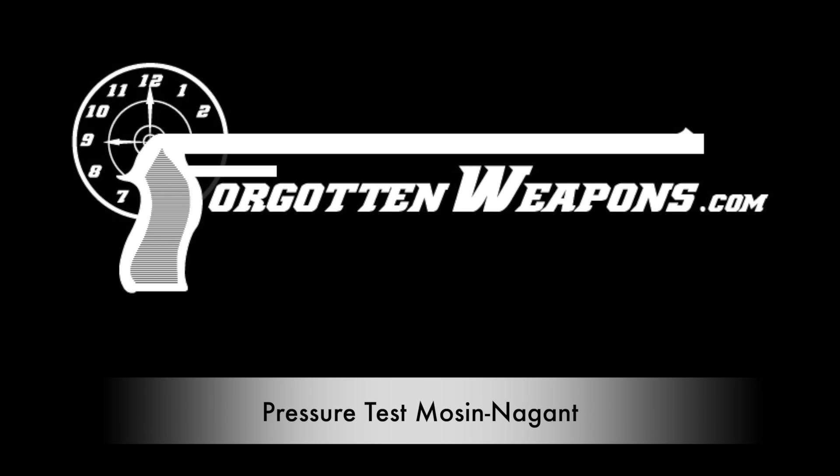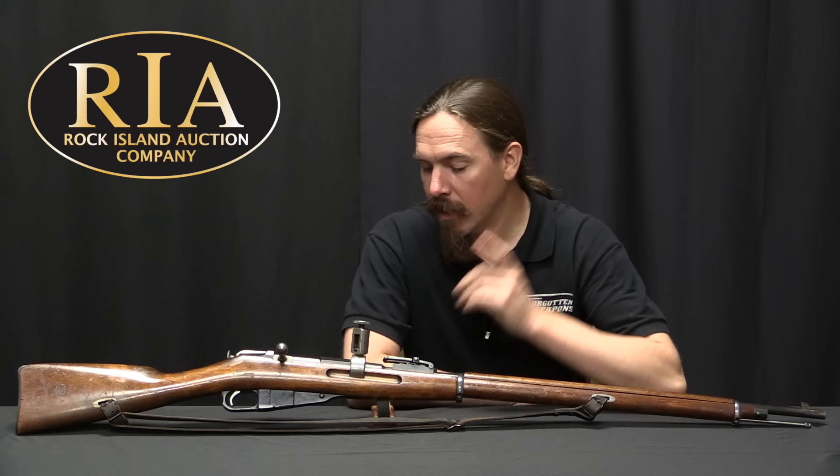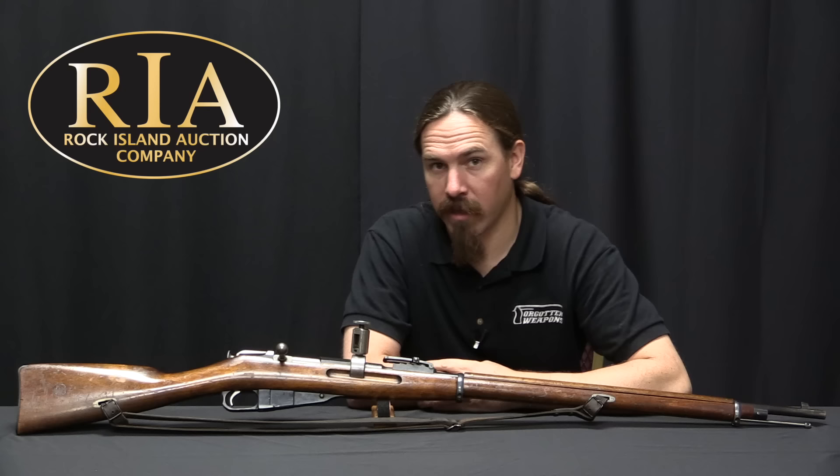Hi guys, thanks for tuning in to another video on ForgottenWeapons.com. I'm Ian McCollum, and I'm here today at the Rock Island Auction Company, where we are going to address two separate questions. One of them is: why is there a weird thing growing out of this Mosin-Nagant receiver? And the other is: how did they measure chamber pressure 100 years ago, before they had computers or fancy electronic equipment to work with? Well, this is how.